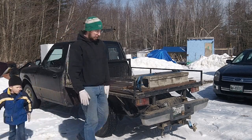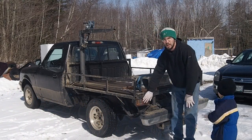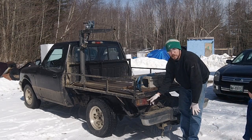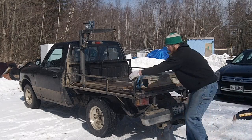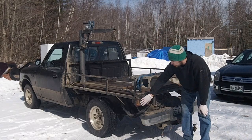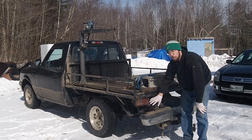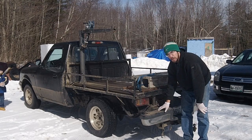Another thing I did when I originally built this flatbed was use the original taillights. That's been a learning experience, because this is actually the second set of lights — and they keep getting damaged. What I intend to do is either weld something protective down in here or replace these with actual trailer lights. Just another note.